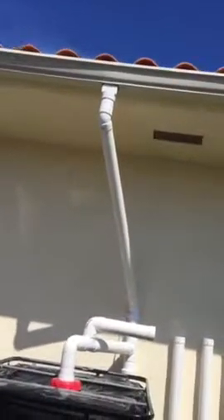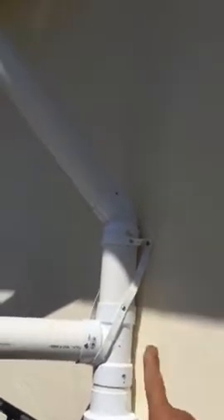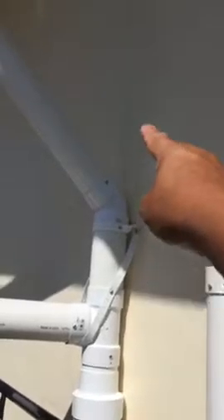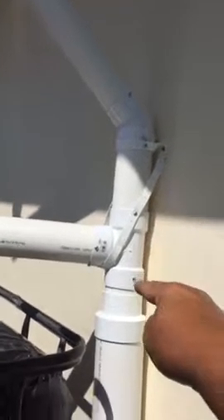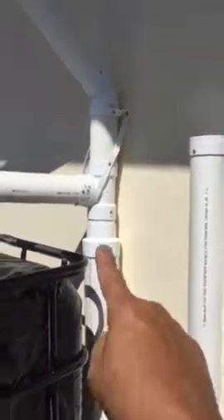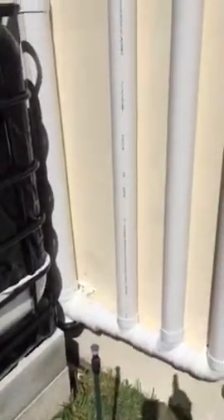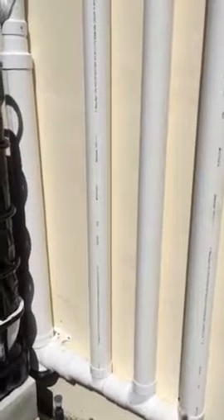I can attach the other side — the front side of the house — later on, but for now, for all testing purposes, I'm just going with this. Anyway, the water comes down this pipe — this pipe here comes down — and then what happens is over here, the water comes down and basically goes down. This is what they call a flush system.